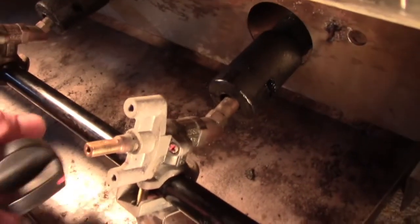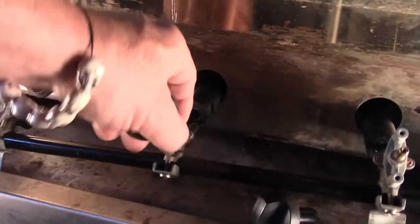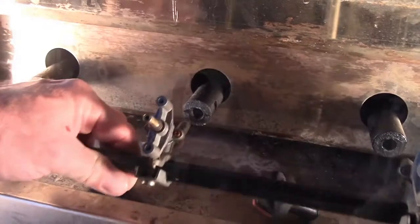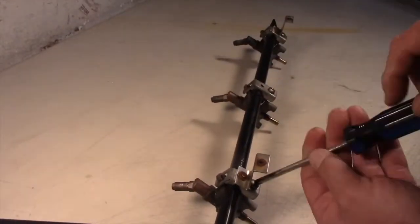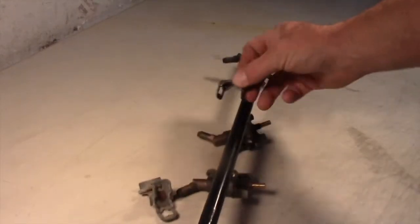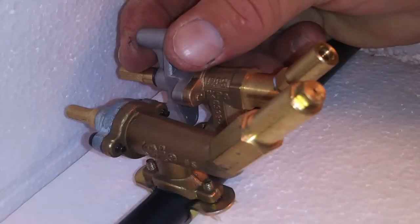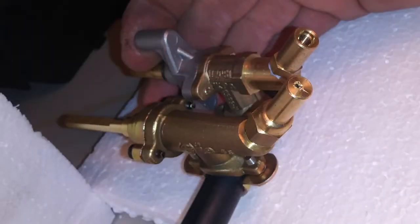This particular valve is unavailable, but we repair barbecues, so we're pulling the manifold assembly to locate a replacement. Original controls are clamped to the manifold pipe. Unscrewed and removed, we tried many similar valves before deciding on a perfect fit.